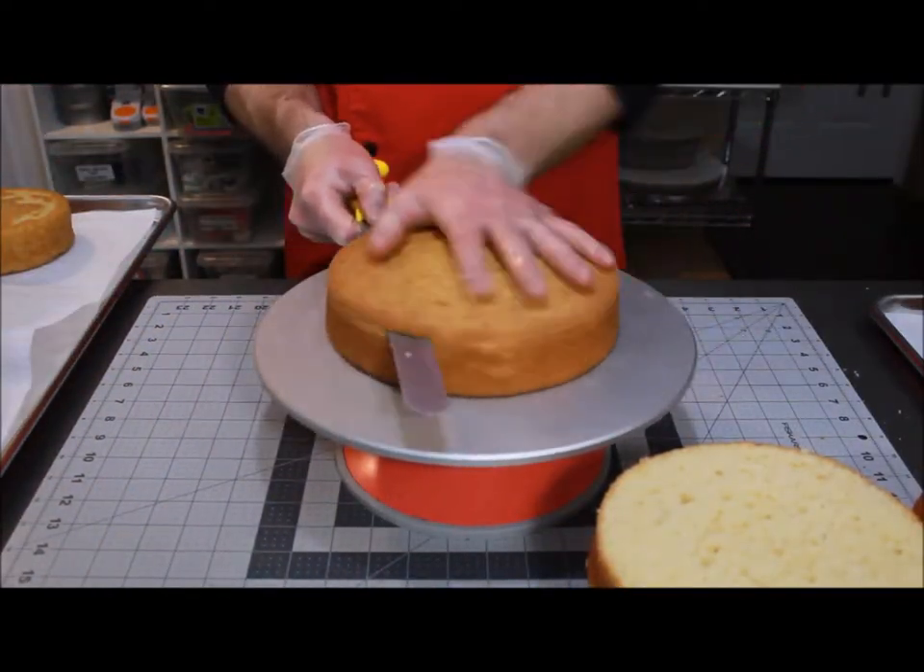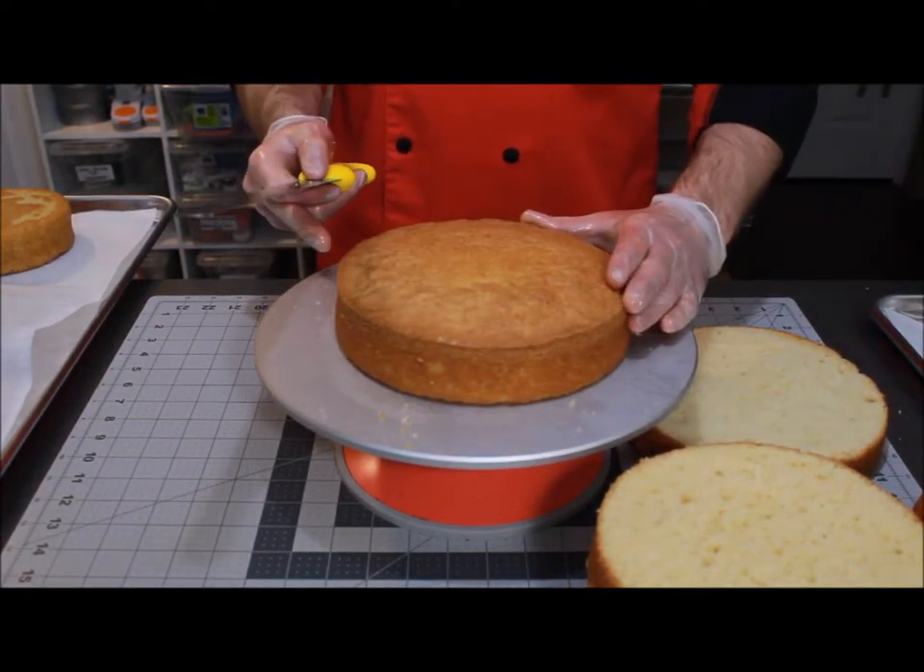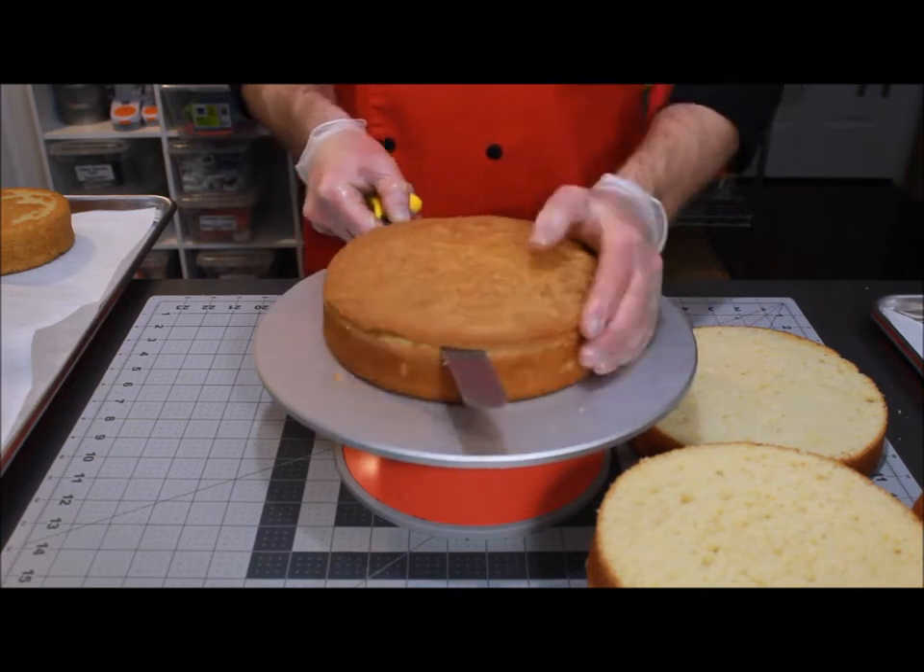This is how I tort all of my cakes with no troubles at all. It may take a minute to get used to, but there's no better way to tort your cake.